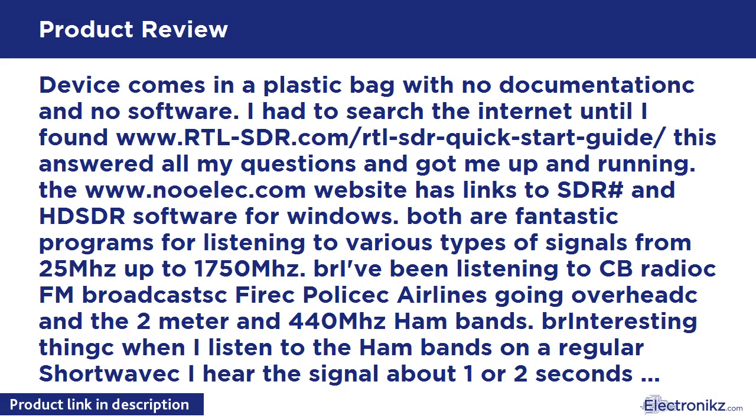I've been listening to CB radio, FM broadcasts, fire, police, airlines going overhead, and the 2m and 440 MHz ham bands. Interestingly, when I listen to the ham bands on a regular shortwave, I hear the signal about 1 or 2 seconds before I hear it on the RTL-SDR receiver — must be some kind of lag as the computer processes everything. If you have a Mac, the software works fine under Parallels; however, there is also a free Mac software called GQRX.